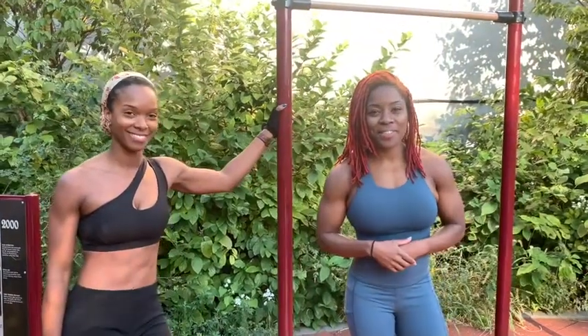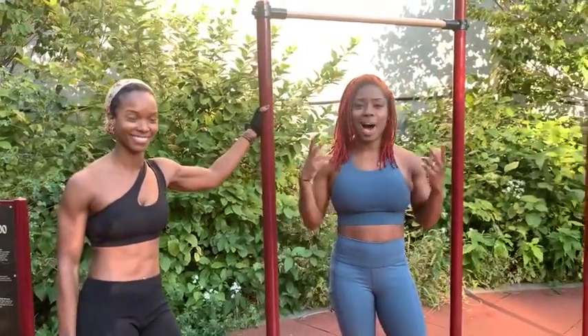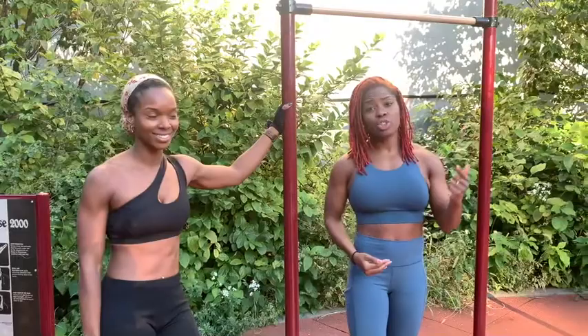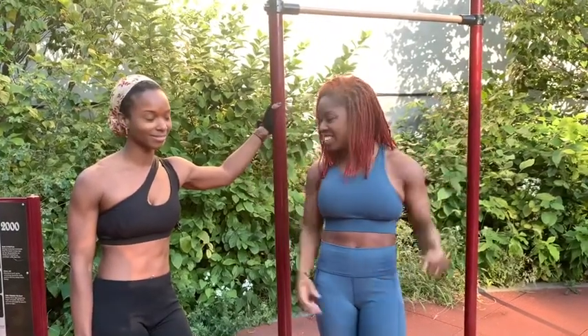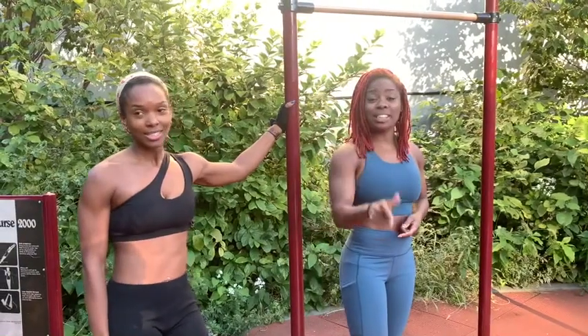What's up y'all, it's your girl Fit Flaggy J — Jasmine Flagging — the F is for 'for real' because I ain't playing. I'm here with my client, my girl Jess. She is the hardest worker in the room. She dropped over 30 pounds with me, body fat gone, and she's getting ready to step on stage — she's a whole bodybuilder right now. Jess, I'm so proud of you.